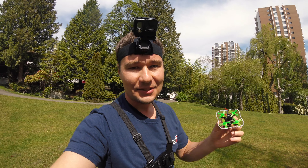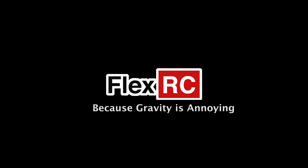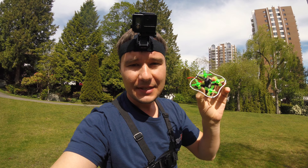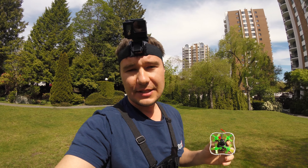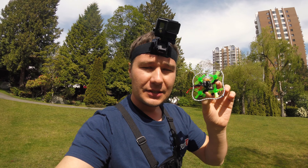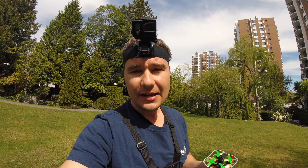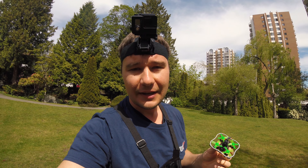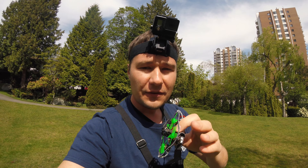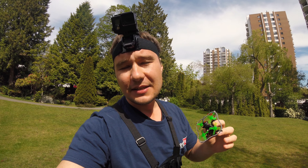What's going on? It's Dmitry from FlexRC and today I have with me a Nano X 57mm. This frame accepts up to 1.5 inch propellers, 1102, 1103, or 08 motors, as well as 16x16 and 20x20 stack. So it's very versatile and we are going to see how it flies in the setup with 1103 15,000 kV motors, Tiny Fish flight controller, and Hacker C 1-2S 10A speed controller.